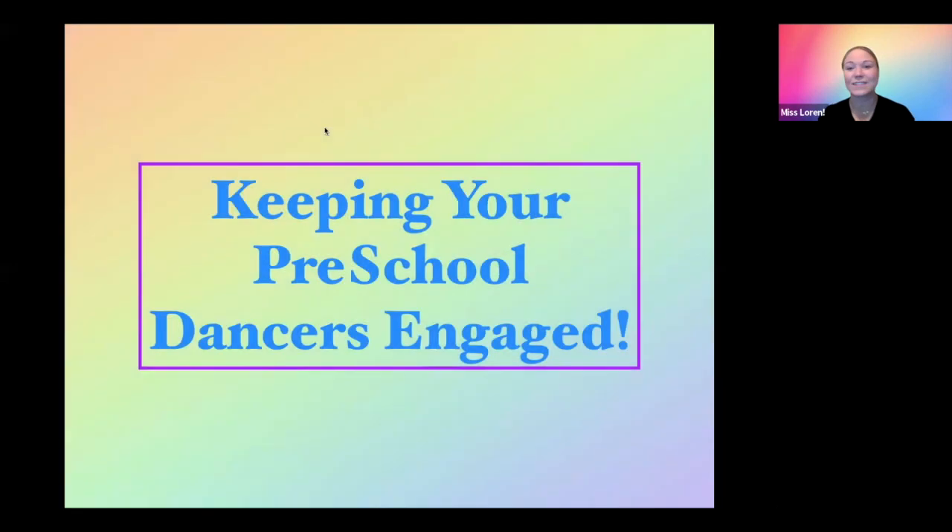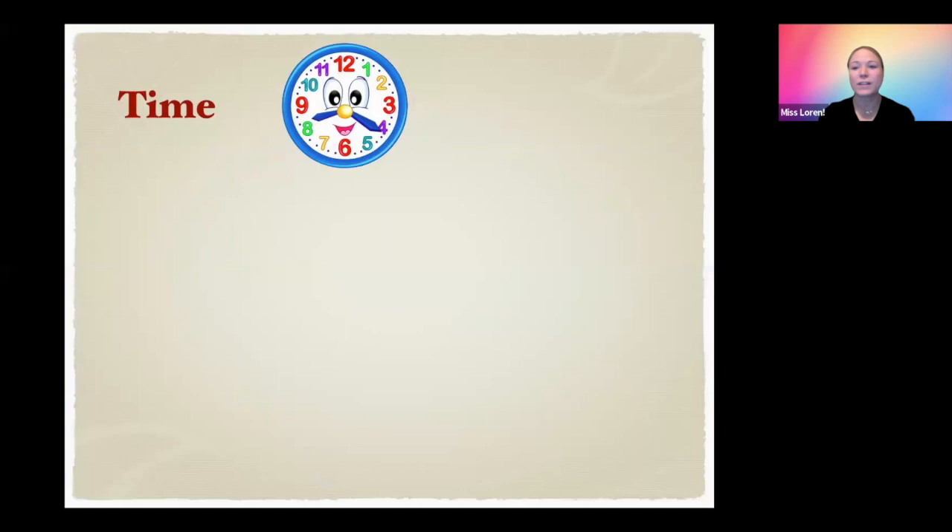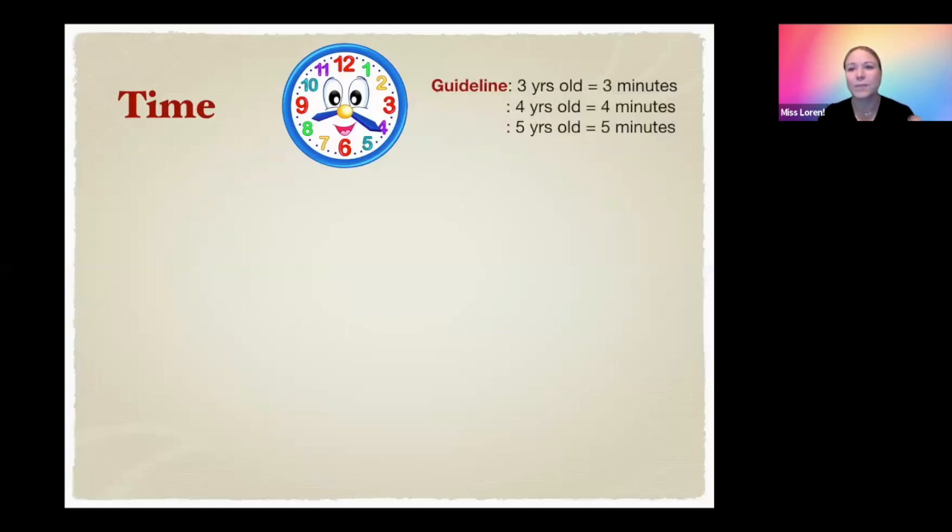We're going to get started right away. Welcome everyone to Keeping Your Preschool Dancers Engaged. We're going to talk about time. We have a general rule we like to follow: if they're three years old, you can keep them focused for about three minutes; four years old, four minutes; five years old, five minutes. That's just a general guideline — if you go any longer than that, you'll probably have one or two dancers starting to lose focus, so just keep mindful of that.